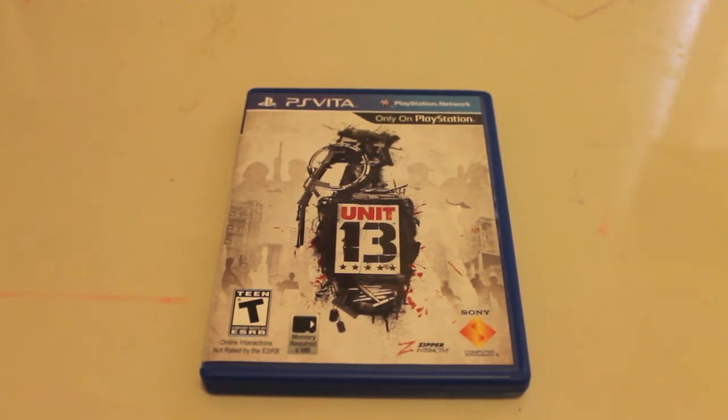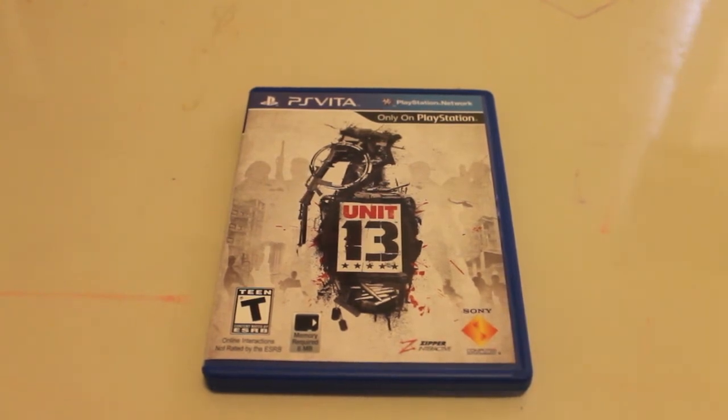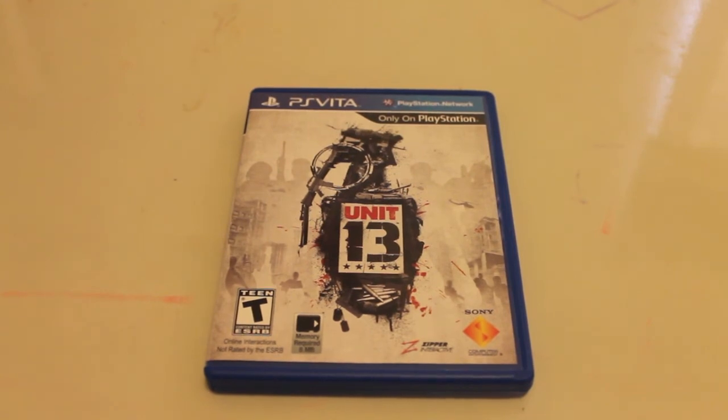Thank you for watching, and again, I'll be posting a link below in the description so you can see the Unit 13 demo in action. Thank you!